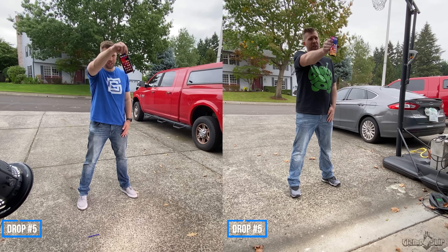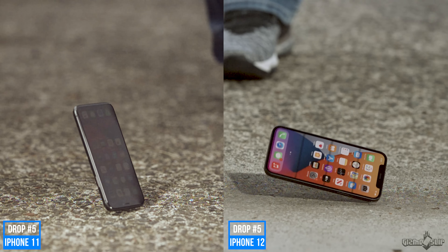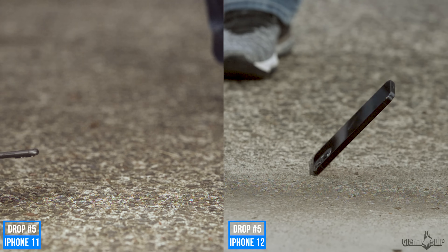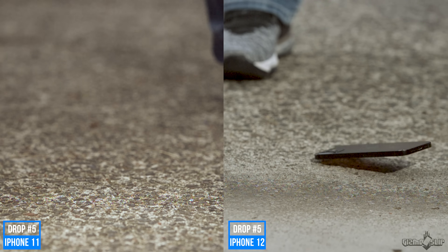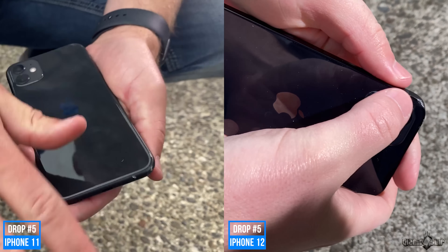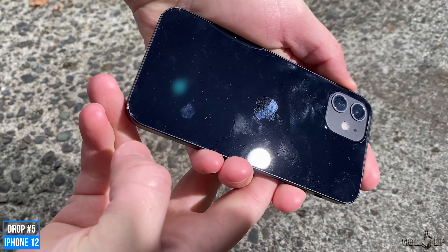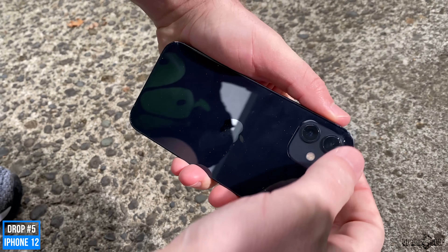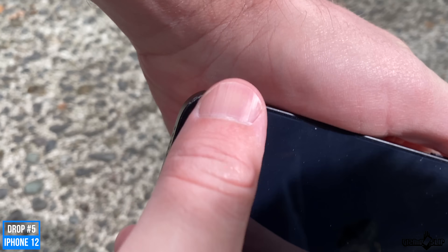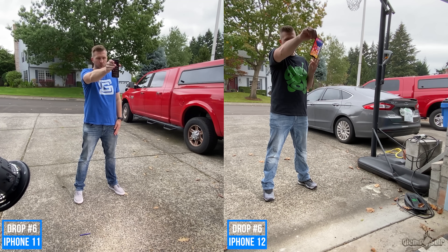Second drop on the top — three, two, one. Reviewing the replay, it didn't look too bad. We hit the top corner and then bounced around the outsides, so we hit all four corners on that drop. The glass appears to be unshattered. I can feel some rough edges on the glassy parts here — starting to get a little sketched out, but we're still alive. Drop number six in three, two, one.